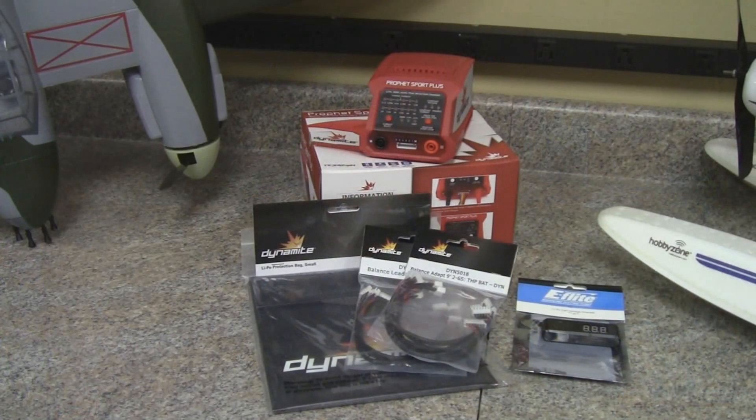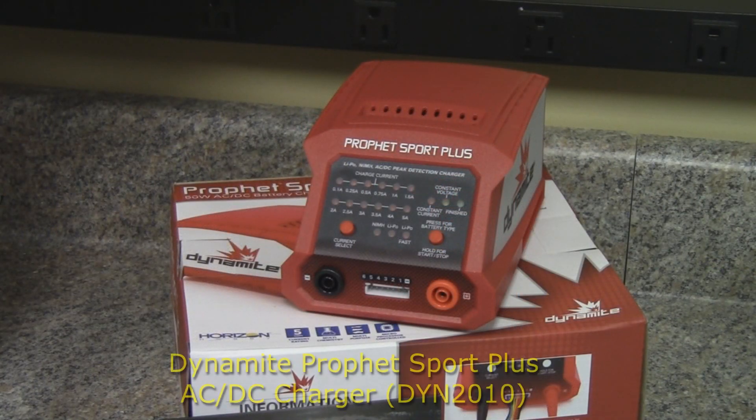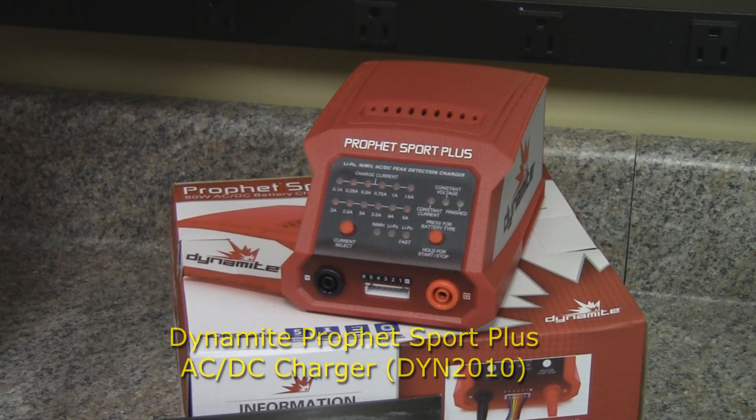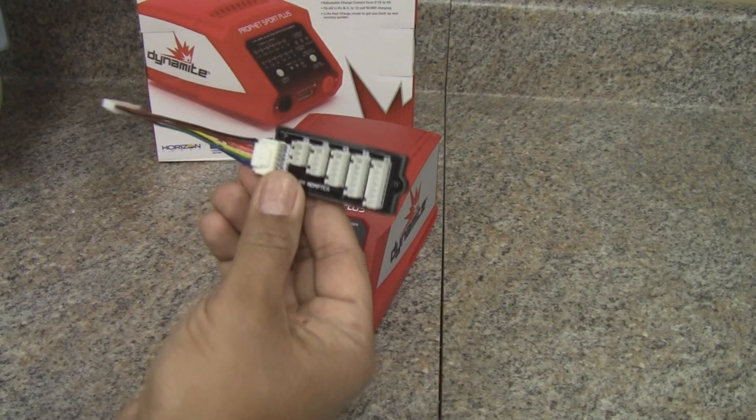We're going to show you today a few things to help you charge into spring — we're going to check out a new charger and some other things you might not even think you need. If up to now you've only been using the chargers that come with your ready-to-fly and bind-and-fly aircraft, we've got some selections here that are going to be great for you. First up, we have the Profit Sport Plus from Dynamite — it's a great next step in charging your batteries.